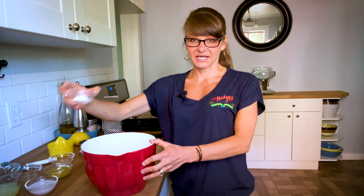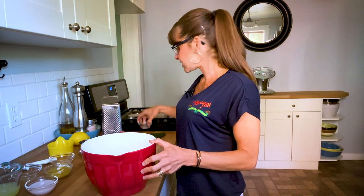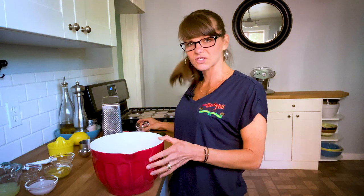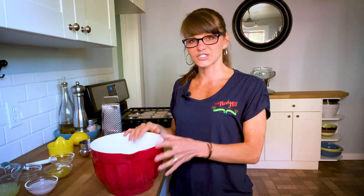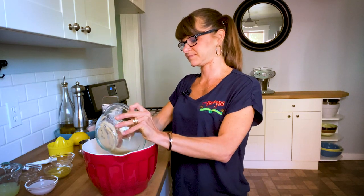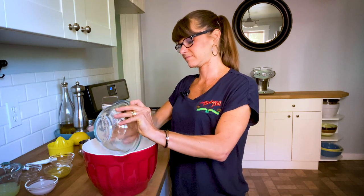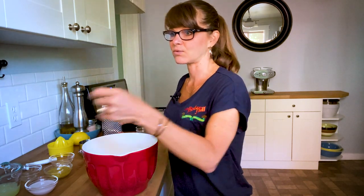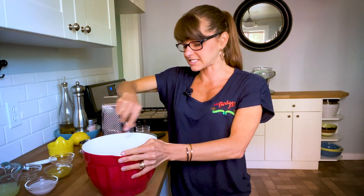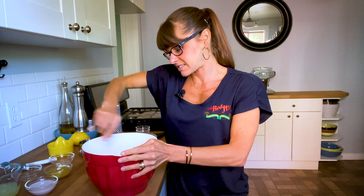In this bowl I have my gluten-free one-to-one flour. You can also use all-purpose flour if you want. I'm going to add my baking powder and then a little bit of salt. This just brings out all the flavors — you always want to add just a pinch of salt to anything sweet when you're baking because it just brightens up everything. And then I'm going to add my sugar and mix that all together with my whisk, making sure there are no lumps.